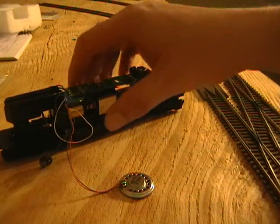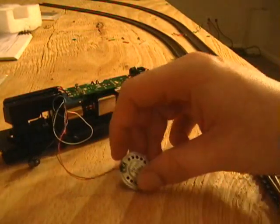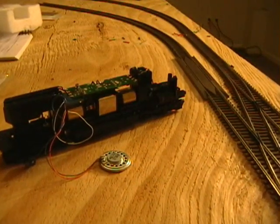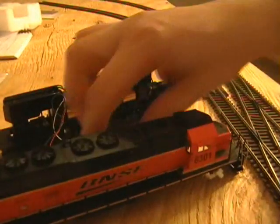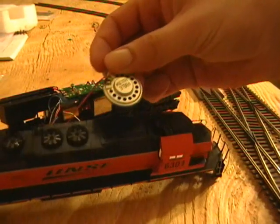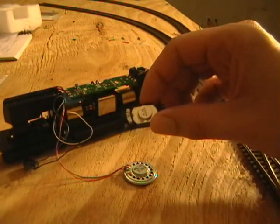Installing the SFX004 decoder is actually the easy part of the process. The next challenge is installing a speaker. Now if this was an F-Unit or a steamer with a tender, I probably wouldn't have to do anything to the speaker. But because this is an SD40, this speaker will not fit well anywhere in this shell. So what we're going to do is replace the speaker with a small oval speaker.